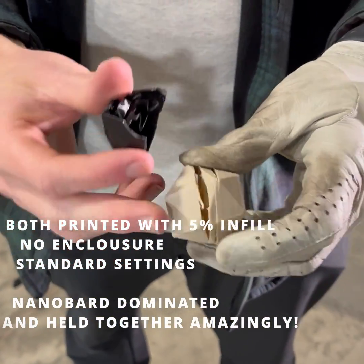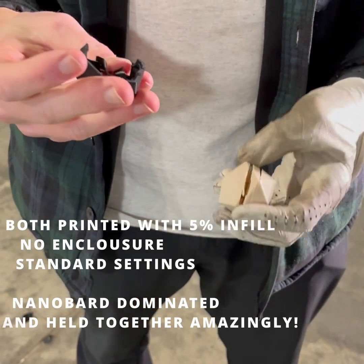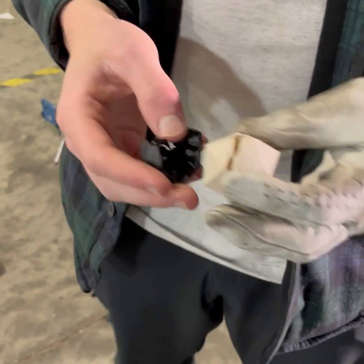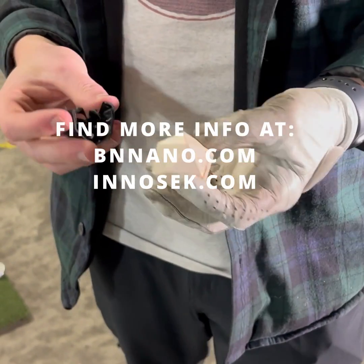So there's a difference. Nano Bar stuck together for the most part. This is what PLA does. And mind you, this is 10% infill versus 5% infill. So pretty incredible.